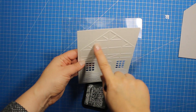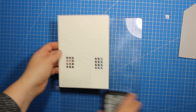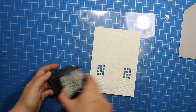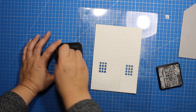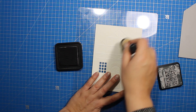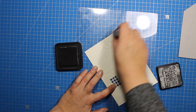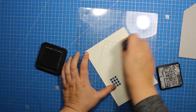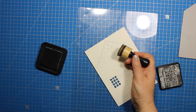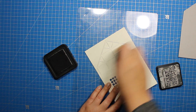To make the embossed pattern stand out even more, I'm going to use the hickory smoke distress ink, which is a neutral gray color. I'm going to put some ink onto the sponge applicator and simply run it across the paper really lightly without applying too much pressure. The raised areas are going to pick up a bit more color and the entire pattern will pop.